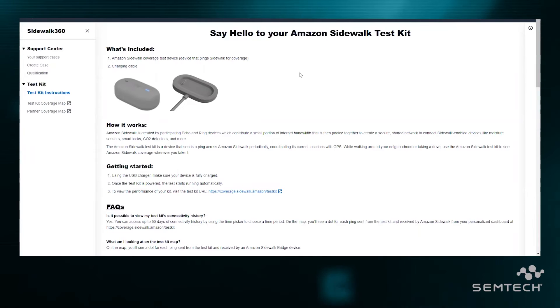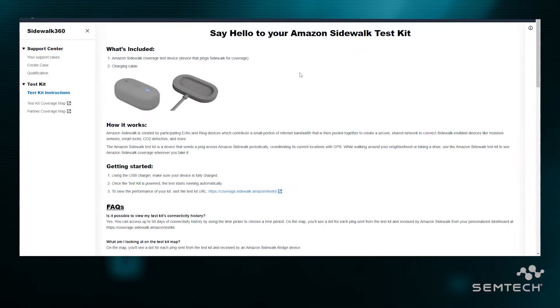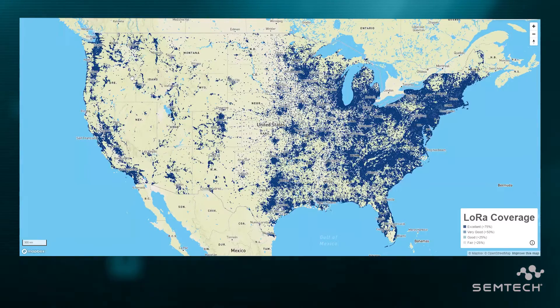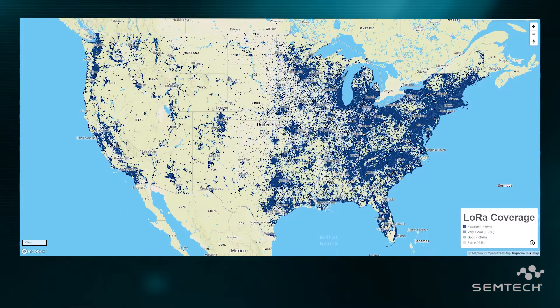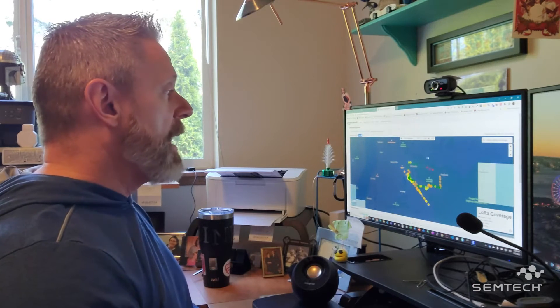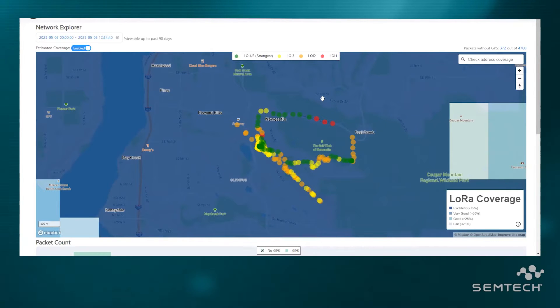There are three dashboards that are interesting. The first one is just your 'say hello to your Amazon Sidewalk Test Kit' — this is the landing page where you go to learn about the test kit itself and report any problems you may have. The second one is an overall Sidewalk coverage map, which shows you the coverage in the US, where Sidewalk is launching initially. You can drill into any area to get an approximation of the coverage. But the coolest part is the actual coverage maps we just created, which show us in the real world what our coverage is.